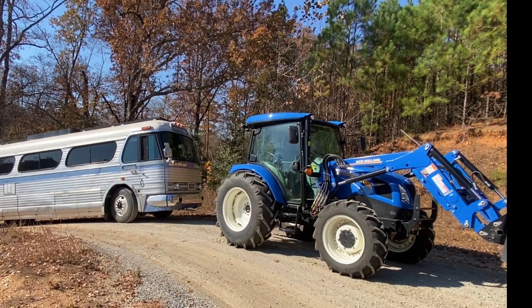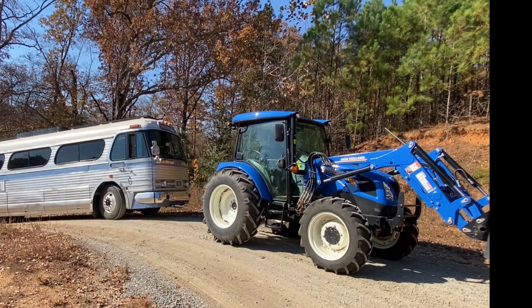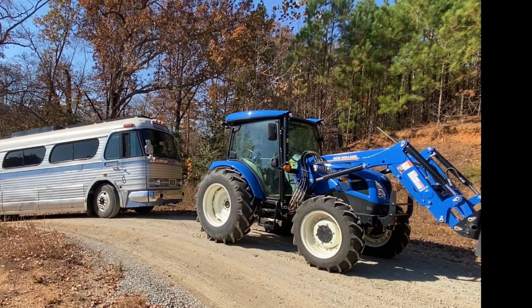This is the fourth video in the series about this bus that couldn't make it up the hill, as we're tearing into this Detroit Diesel 671. I'll put links to the first three videos on there.